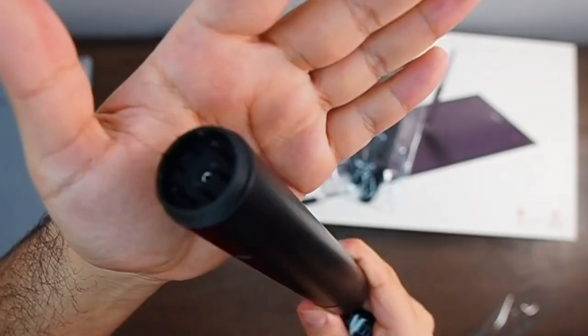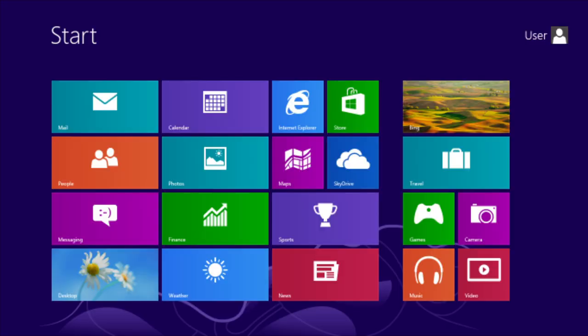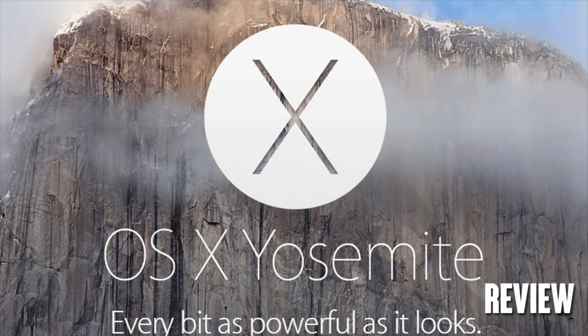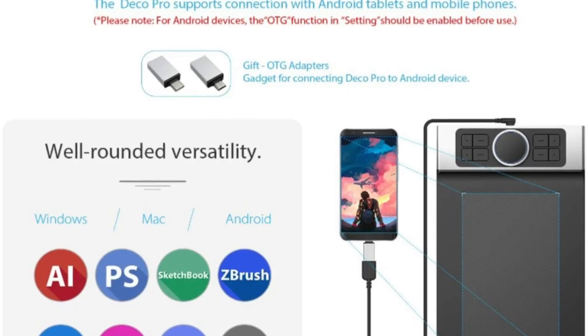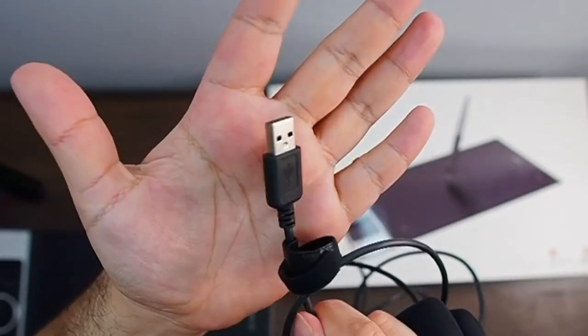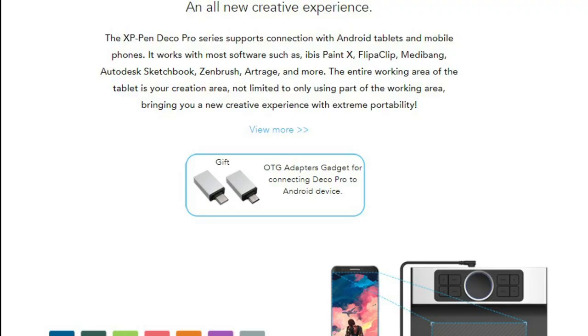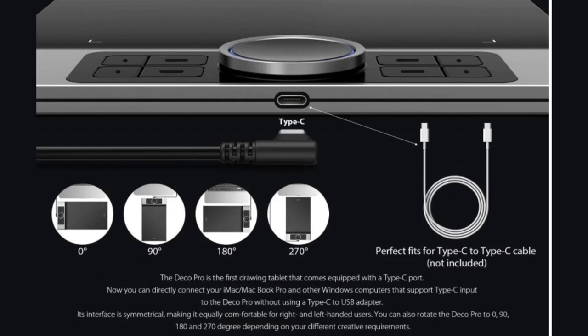When you're done using the tablet, you can place your stylus on the multi-function pen holder to keep both your stylus and pen nibs safe. The XP-Pen Deco Pro Medium tablet is compatible with Windows 7, 8, and 10, as well as macOS 10.10 or above. What's even cooler is that this tablet is fully compatible with Android tablets and smartphone devices — by using the USB adapter you'll be able to connect your Android device with ease. Note that you'll only be able to draw in vertical screen mode when connected to one of these devices.